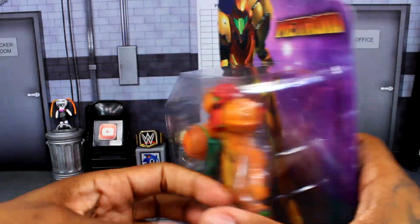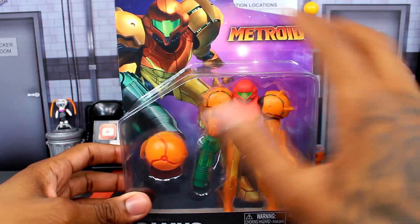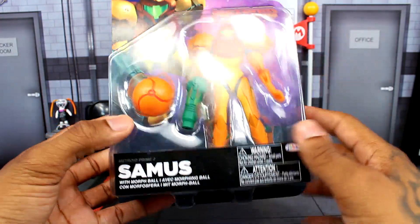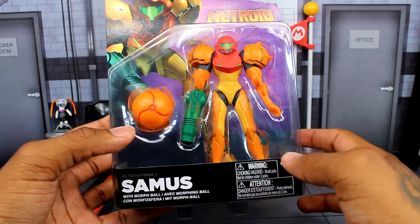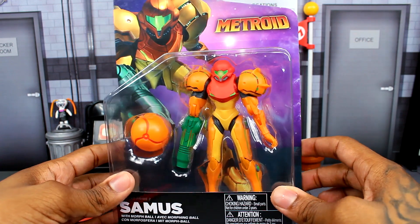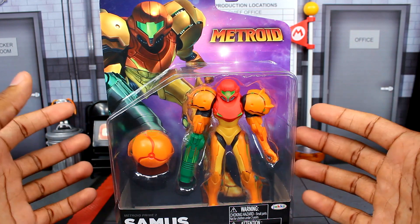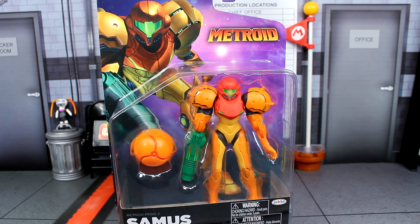That's the packaging. I really like the look of it — the nice space-art background is very cool. The box is pretty similar to how the Mario figures are with the way it's cut. Let's go ahead and crack this Samus figure out of the packaging to see how different it is compared to the older one, and how different the articulation is.